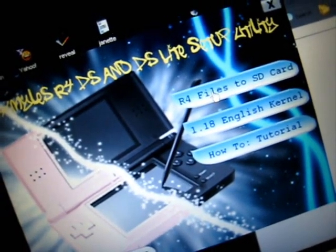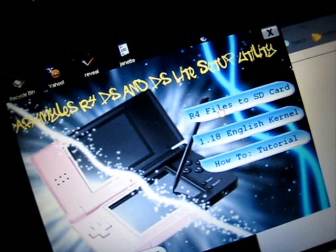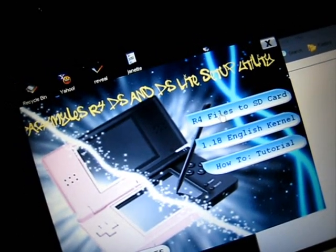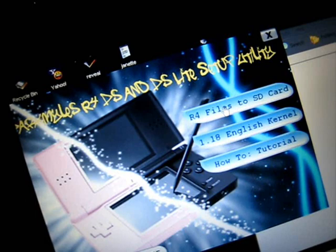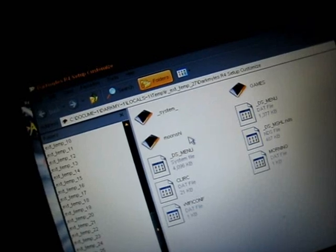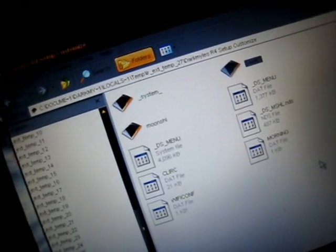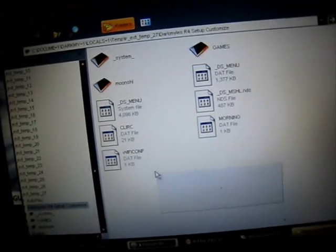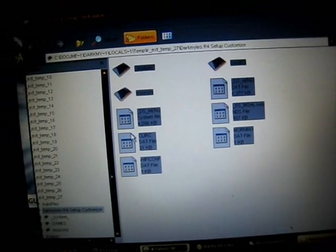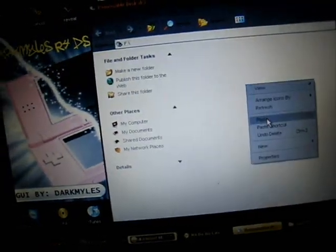Just click 'R4 files to SD card.' R4 files to SD card is the kind of files that allows you to install the setup utility pack of R4 without any installer. Just click that button and you see all the files: the System folder, the Moonshell folder, the Games folder, and also the BAT files. Drag and copy all these files to your microSD card.